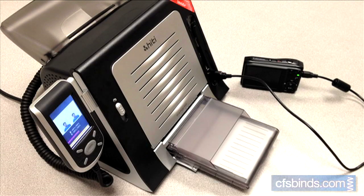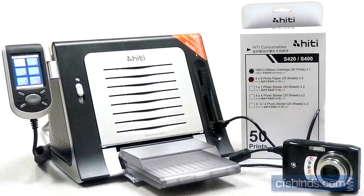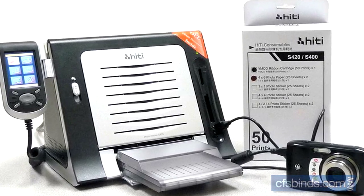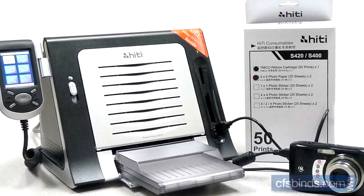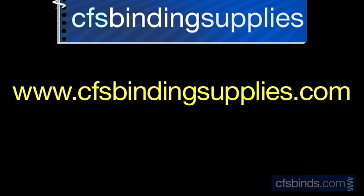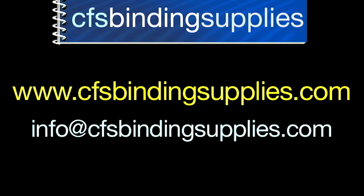It takes about 78 seconds for your print to be complete. Once it's done, you've got two identical photos measuring 2x2 inches complete with crop marks. That's it for our quick overview on how to use the Hi-T S420 digital passport photo system. If you have any questions, you can go to www.cfsbindingsupplies.com or email us at info@cfsbindingsupplies.com. Thanks so much for watching and have a great day!